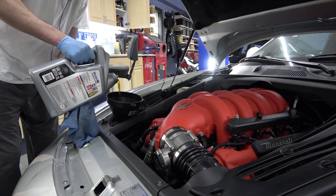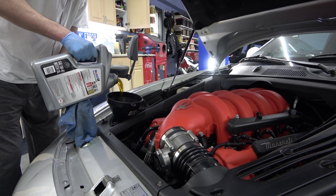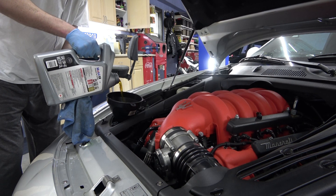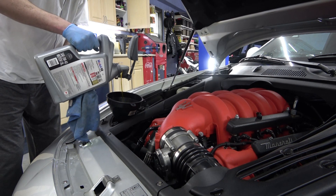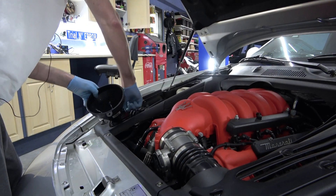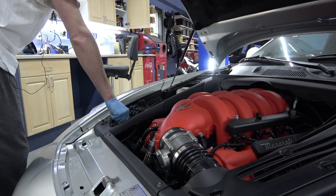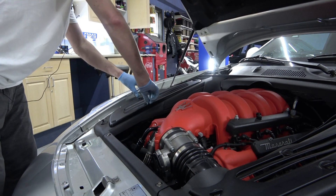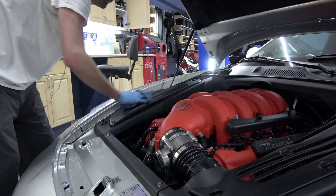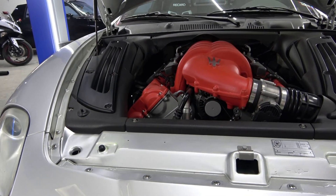Check the level, run it, then check the level again — and I usually check it again after my first trip. You have to understand that with that much external stuff — the lines, the tank, the pump, the filter — all of that has to fill with oil, and it can vastly affect the overall oil level. So when you do that oil change, make sure you check it after you run it. It's important on a wet sump but critically important on a dry sump. Hopefully this video helps you understand why we see these systems in certain cars and not others.